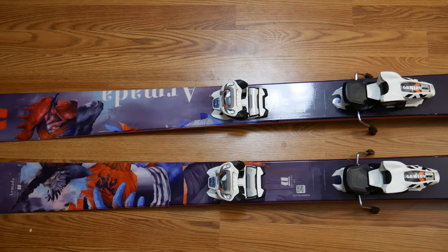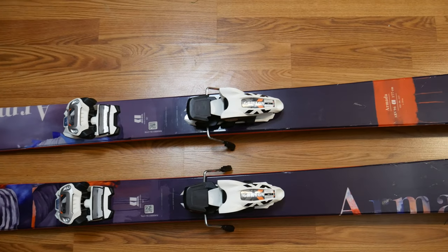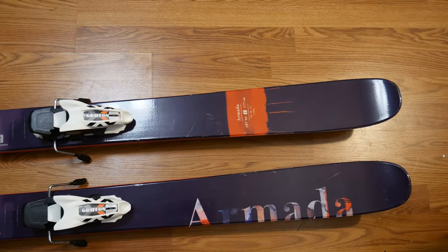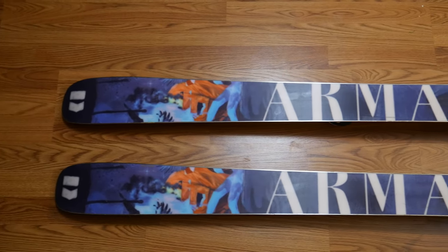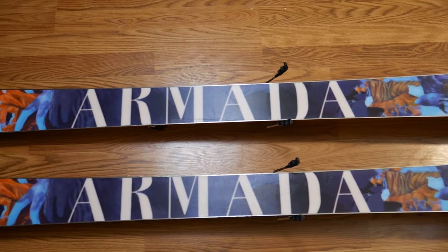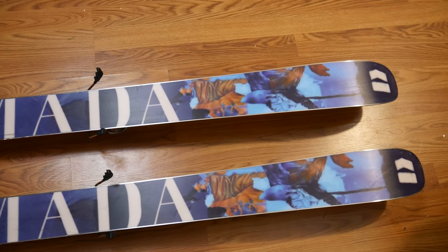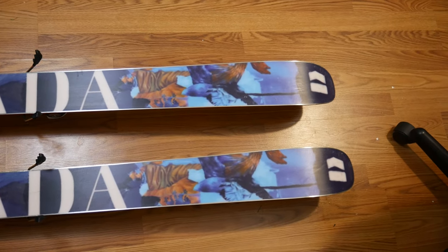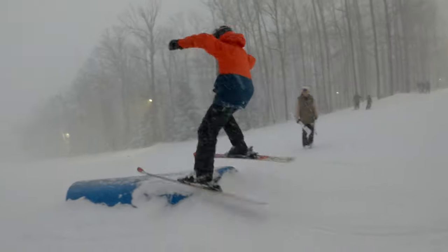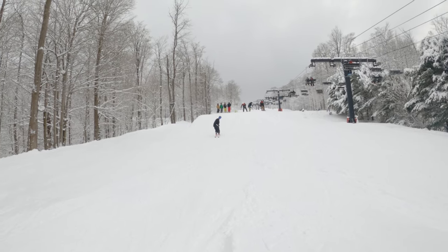Without further ado, let's hop right into this video. Today we're going to be talking about: do you need twin tips or park skis to ski in the terrain park? I get a lot of questions on my channel asking what kind of skis should I get, are these skis fine for park — I get so many I just can't keep up. So one of the questions I get all the time is: do I need twin tips to ski in the park? Short answer: no, you don't.